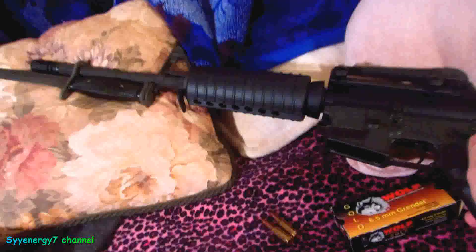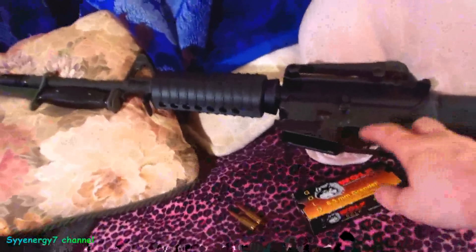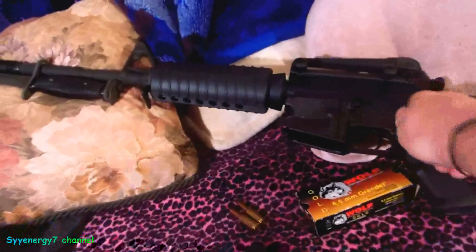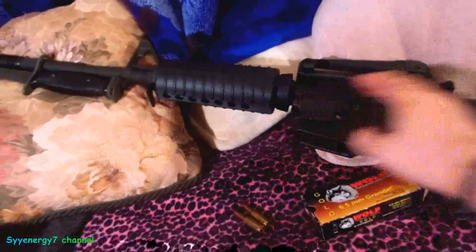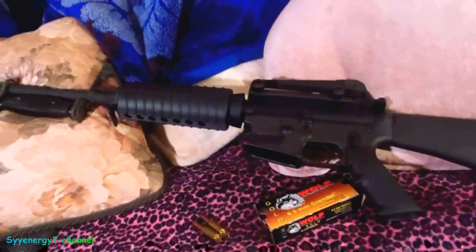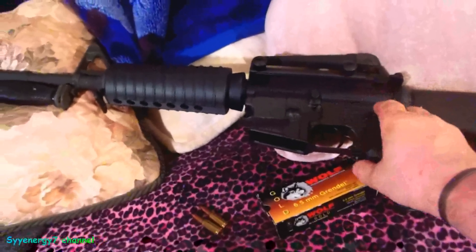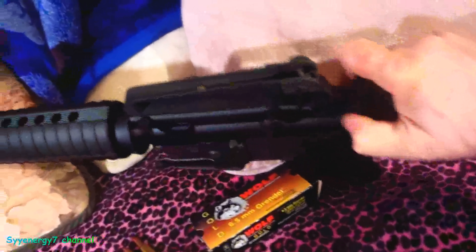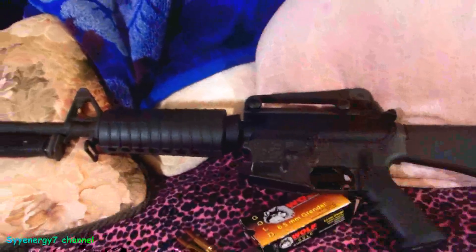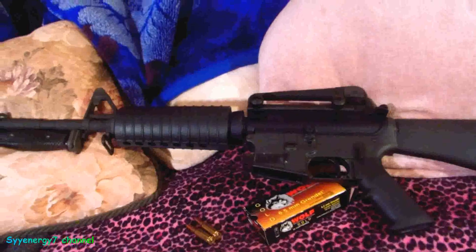You can use the standard fire selector — but there's nothing in the chamber, it's empty. The reason I have it on fire is that when I store these, I let the trigger go forward to take pressure off the spring. When it's on safe, the hammer stays back; on fire, the hammer is forward. That's a double-check that nothing's chambered, and that's how I typically store them.